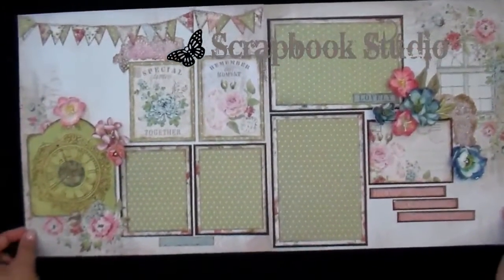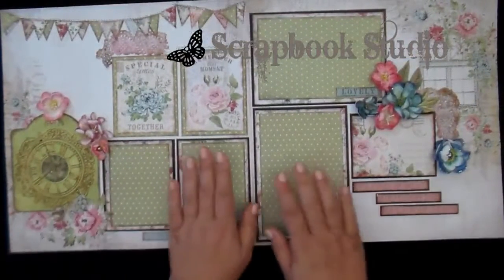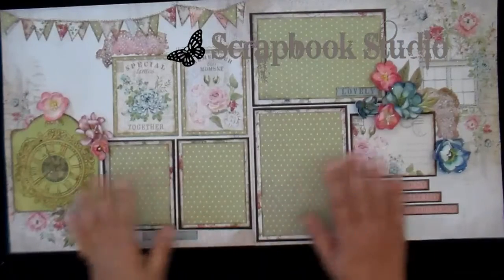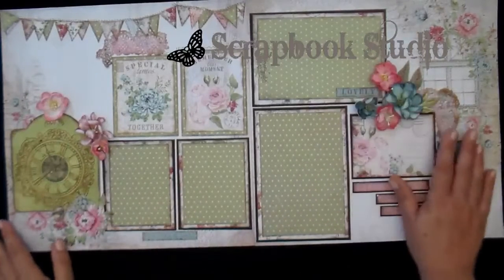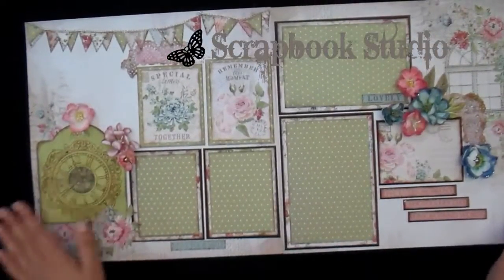There you have some inspiration for the week. Hope you'll be inspired to use patterned papers for your matting, to create some of your own flowers that match your layout, and to add some dressed-up die cut elements.